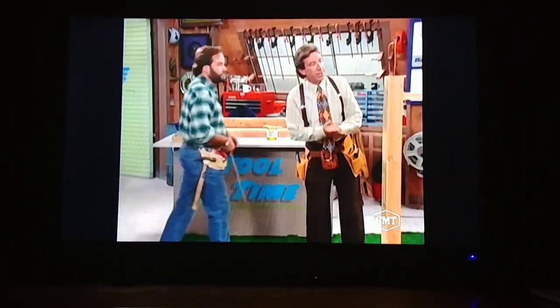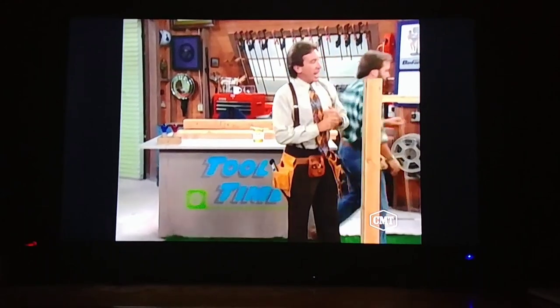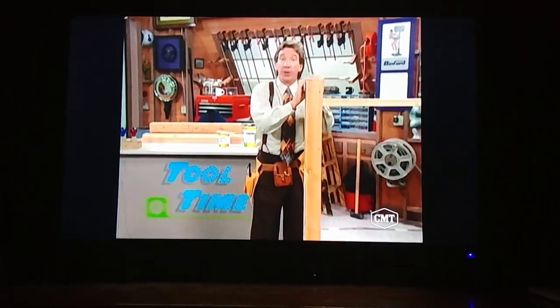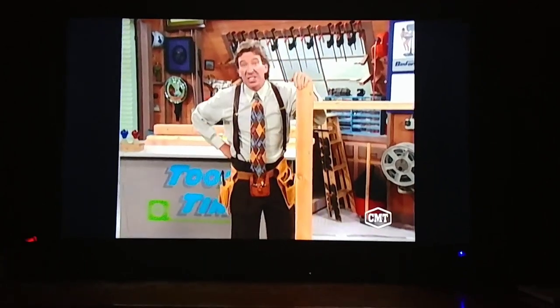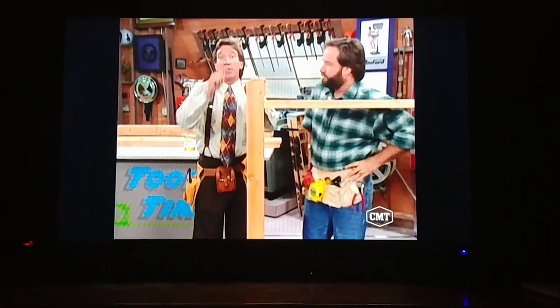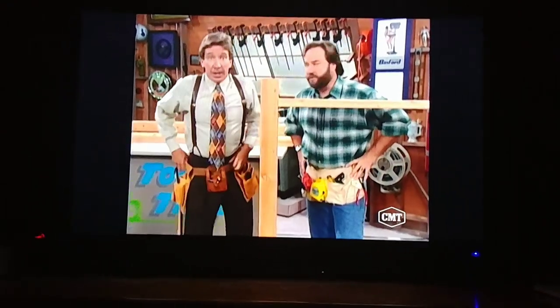Just as Al defended himself against me, a sturdy fence is a great way to defend your home. The best way to keep out dogs, cats, and a pesky neighbor. Now, the good thing about a fence is you don't have to be a master carpenter to build them. A big plus for you, Tim.